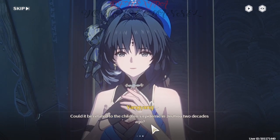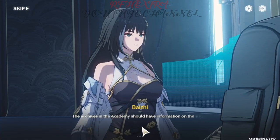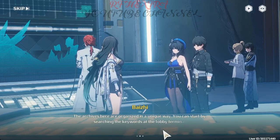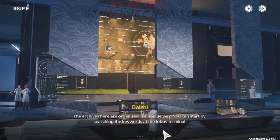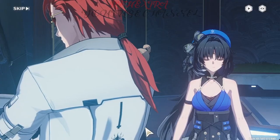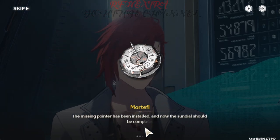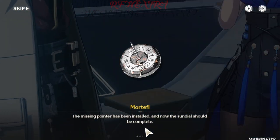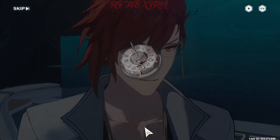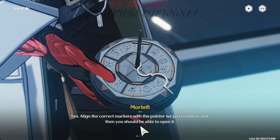Could it be related to the children's epidemic in Zhengzhou two decades ago? The archives in the Academy should have information on the sugar pearl. The archives here are organized in a unique way — you can start by searching keywords at the lobby terminal. Mr. Mortify, the missing pointer has been installed and the sundial should now be complete. So the disks are rotatable now? Yes — align the correct markers with the pointer we just installed, and then you should be able to open it.